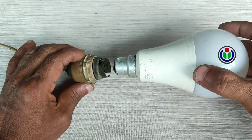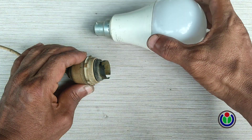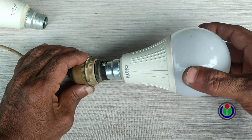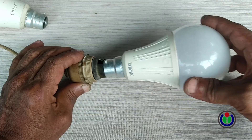Hi guys, welcome to another new episode. This LED bulb is good and it produces light, but this LED bulb is damaged so it cannot give light. Today I will show you how to fix a bad LED bulb.